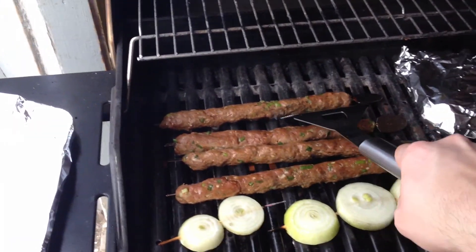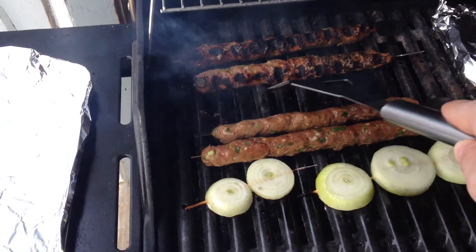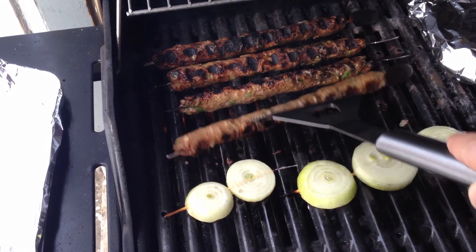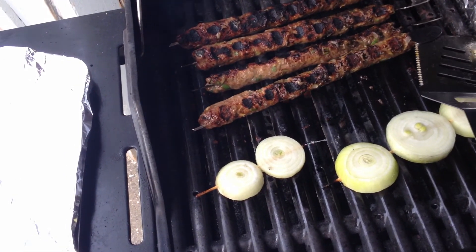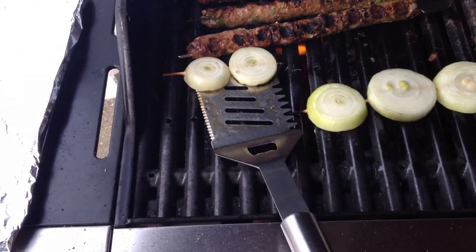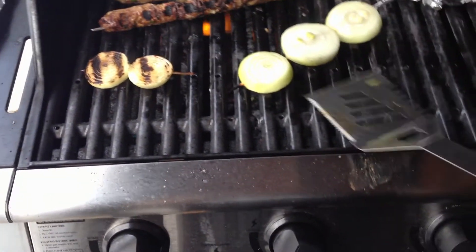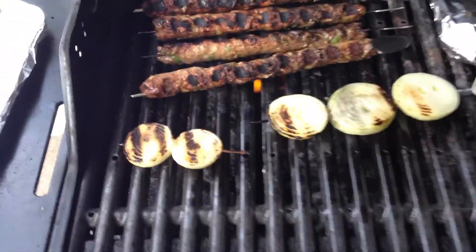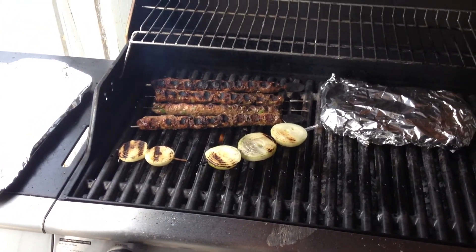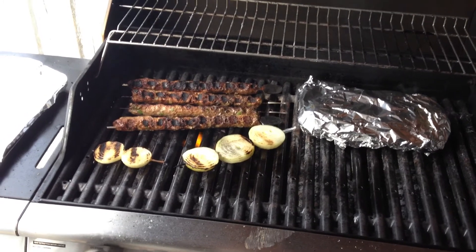Cooking them with the lid open. This one's a bit burnt, then with the lid open. Let's just turn them a little bit. The smells in this — and I ended up losing the little foil paper I put on, no biggie. Should be pretty good. Maybe another four minutes and it should all be done. Maybe not the bigger onions, but I'll just leave them there for maybe two minutes more — should be all right.